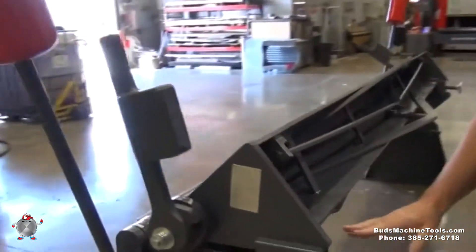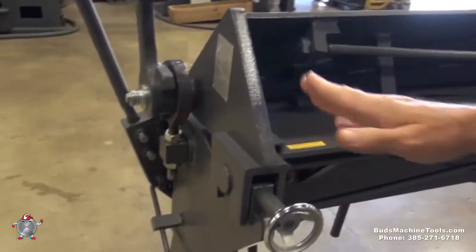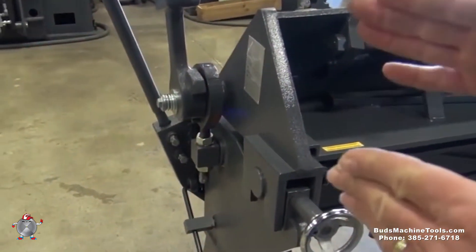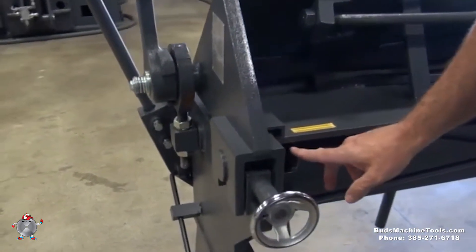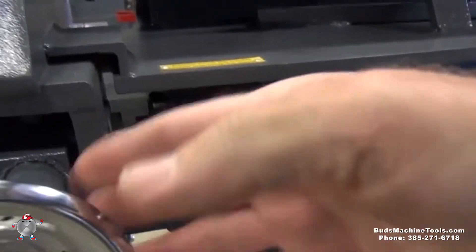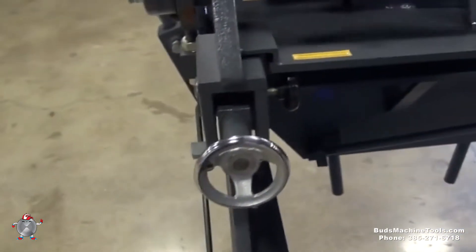After you do the vertical, you'll come back here to make your beam slide forward and backwards, because you want the distance from the lip of the upper beam and the actual bending point to be the thickness of your material. First you'll unlock this screw on the side, and then this screw, as you screw it in or out, will move this beam forward and backwards.